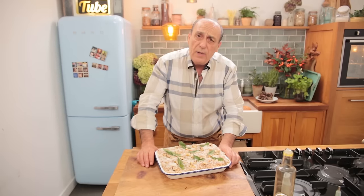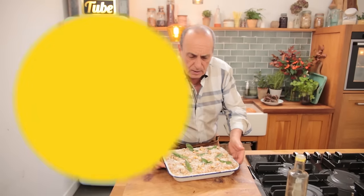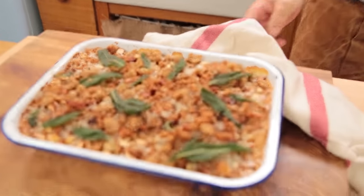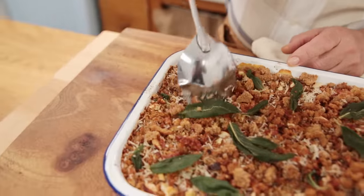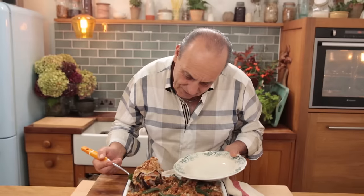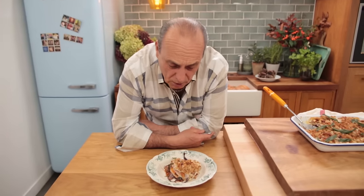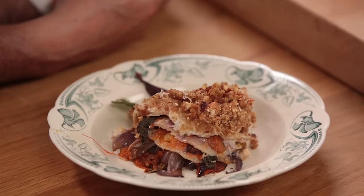Put them in the oven for about 35 to 40 minutes at 190°C. Oh yes, fantastic! Look at this — I told you it was going to be good. I can guarantee it was going to be good. And it is good.